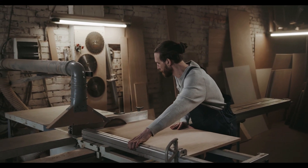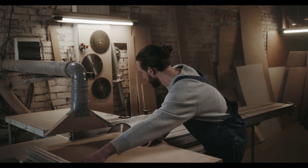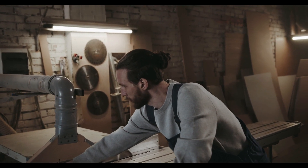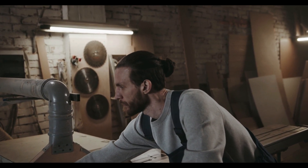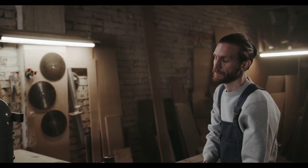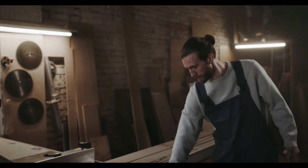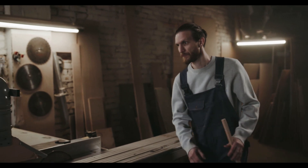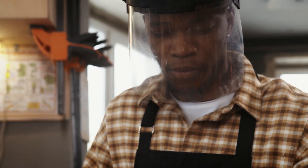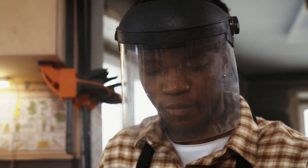Furniture Craft Plans is a program or set of furniture plans for people interested in building their own furniture. It offers a variety of furniture designs to choose from, including chairs, tables, cabinets, and more. The plans include detailed drawings, material lists, and step-by-step instructions to help users build their own furniture.